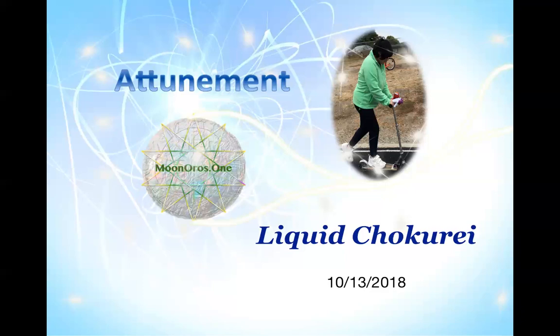Liquid Chokurei is a little different than the traditional Chokurei that Reiki practitioners use. When we start to access the antiparticle chakras above — chakras standing above the crown chakra — we begin to access liquid light. Liquid Chokurei has a different feeling; it's like warm honey that runs through you. It has many uses and it's a great way for people interested in learning to use symbols to learn to clear and begin the process of using symbols.